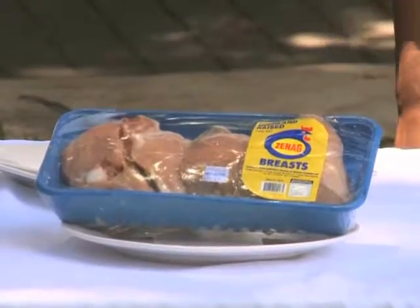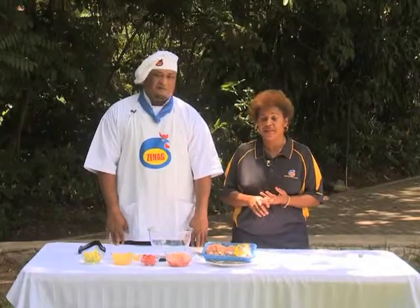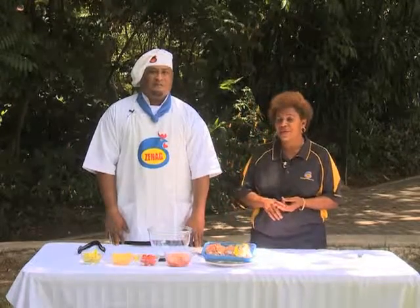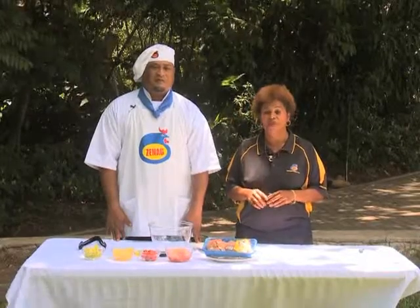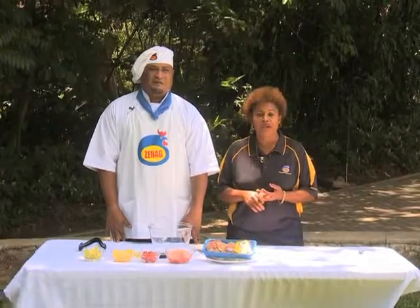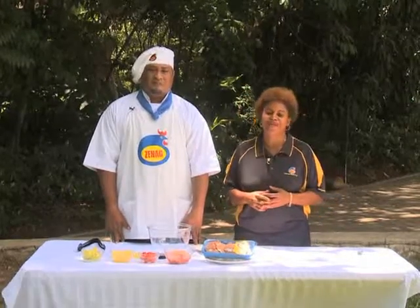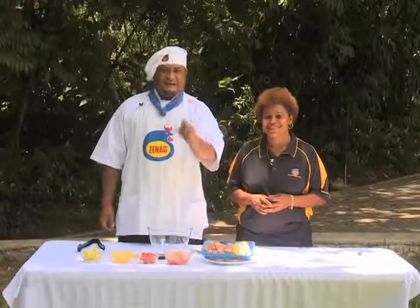Thank you Chef Wary. Hi viewers, welcome again to today's Zinec cooking show. Today we will be using Zinec chicken breast 700g tray pack. Zinec chicken breast is one of our prime cuts. Apart from Zinec chicken breast, we also have other prime cuts like Zinec legs, wings and thighs, and kai kai that comes in 900g tray packs. Viewers, remember, Zinec chickens are always fresh because they are locally produced here in Papua New Guinea. They are available in all supermarkets nationwide, selling at a very affordable price that can meet your family budgets. That's why we use Zinec chicken — because they are meatier, tastier and juicier.